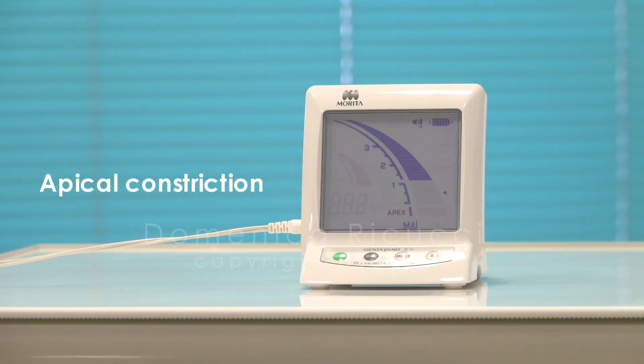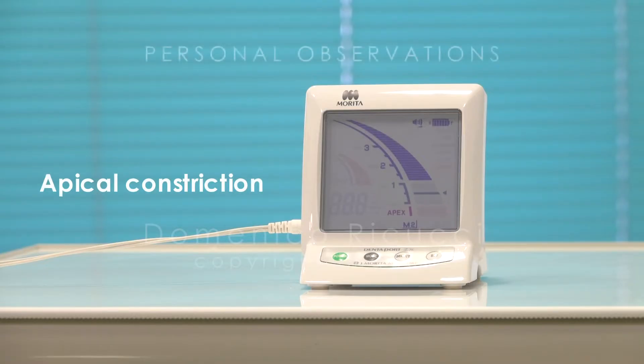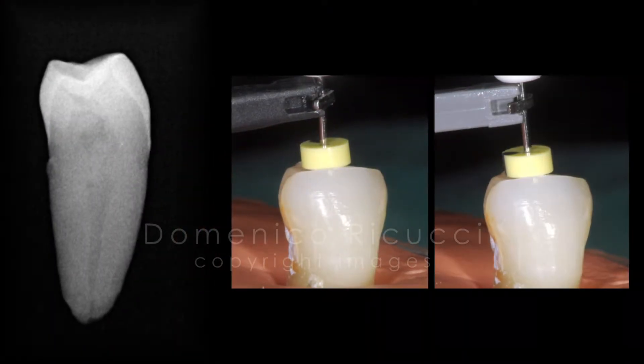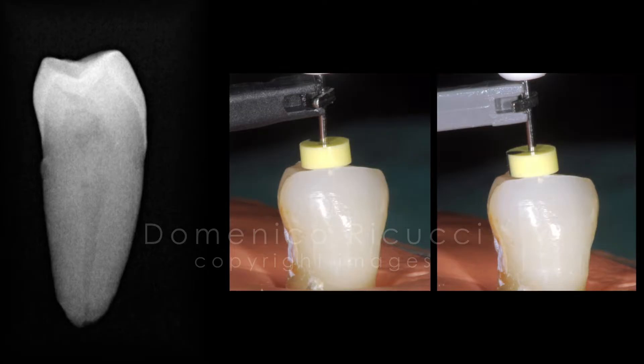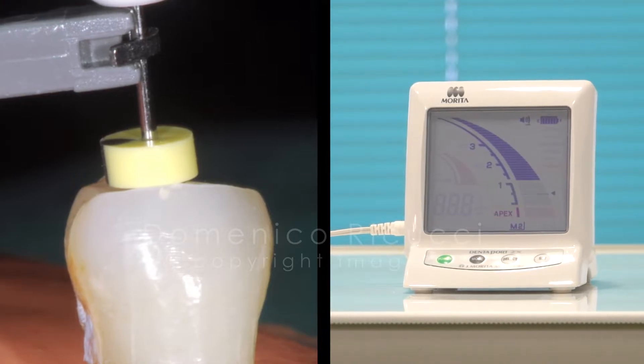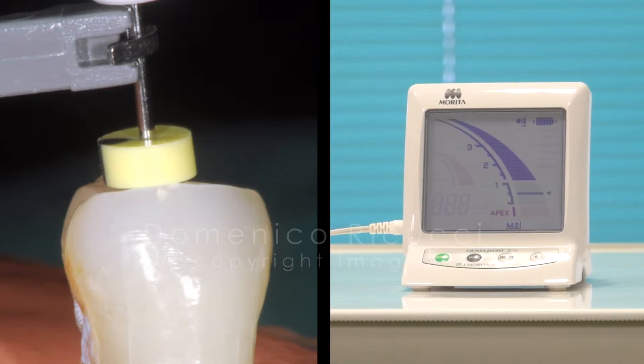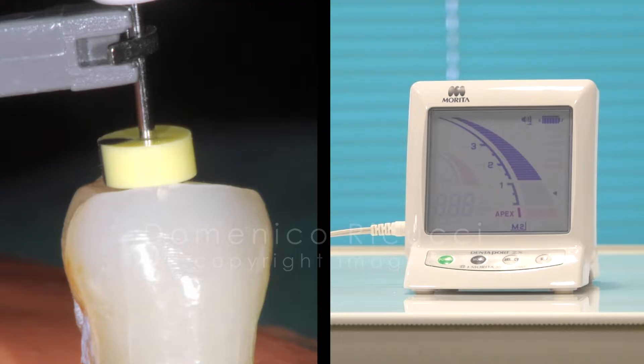With the Dentaport Morita, the apical constriction is reached at the end of the blue scale. Pay attention — this derives from my personal observations. I used a certain number of teeth embedded in an alginate model developed specifically for testing apex locators. I will use here one case, a mandibular premolar that exemplifies the observations. Using the Morita device, a number 15K file was blocked when the end of the blue scale was reached, indicating the apical constriction.